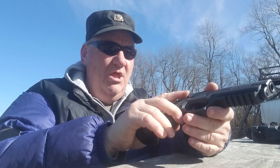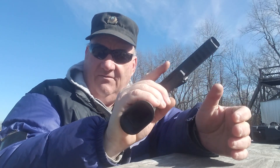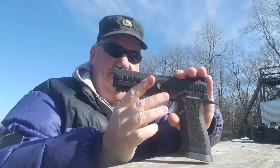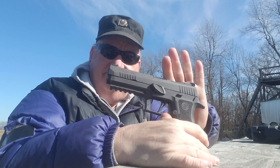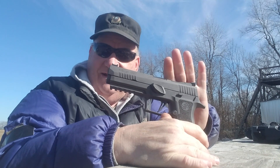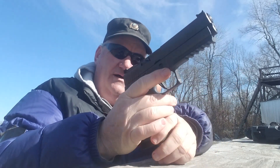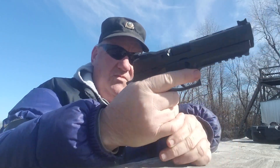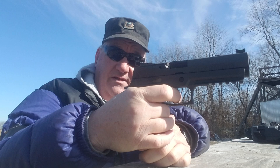It has an ambidextrous slide release, no external safety, and the magazine release is on the left side for your right thumb only. It has lightning cuts on top of the slide and a thumb rest they refer to as a gas pedal. There's a full-length Picatinny rail underneath with five cuts, a finger rest on the trigger guard, and a target-style straight trigger that breaks at about three and a half pounds.